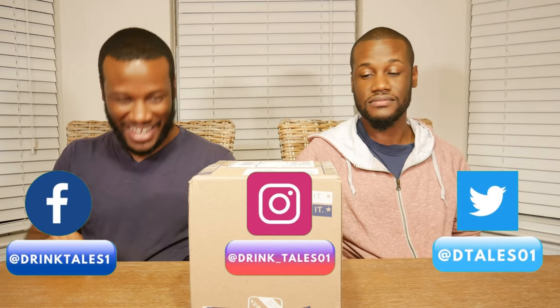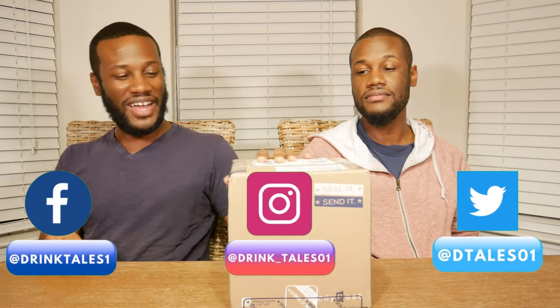Welcome back to another episode of Drink Tales. Today we don't have alcohol here — we have a box. I guess you could say this is an unboxing. Long story short, we got a package in the mail over the weekend during all the holidays and stuff.